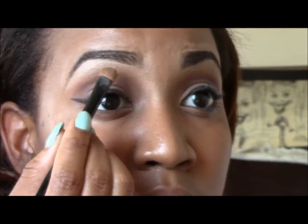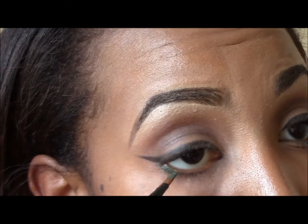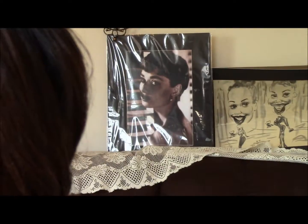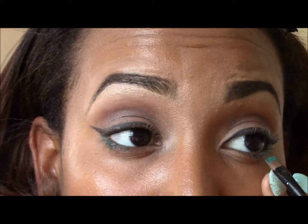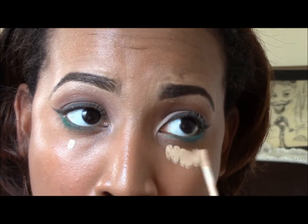Then I used that highlight palette from e.l.f. — I love it, extra shimmery — and I use it on my brow bones. Then I'm going to take that aqua looking color, wet my brush, and use it to line my bottom lid. Once it was wet, it started looking a little bit more green than blue, but I still liked it. Wetting the brush works a lot better because when it's dry the dust gets in my eye. I add a bit of dry shadow on top just to add to it.